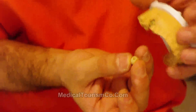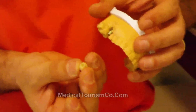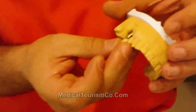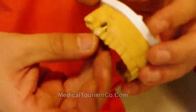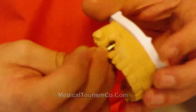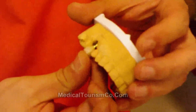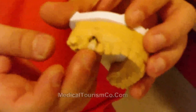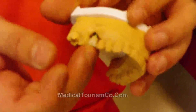The zirconia is a highly biocompatible material and does not include any metallic parts. So there is no corrosion due to the metallic structure. It is a metal-free restoration made on zirconium oxide.